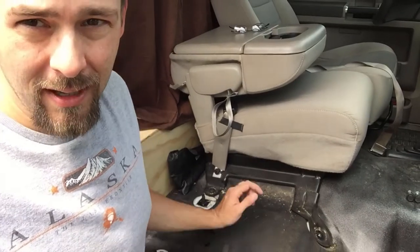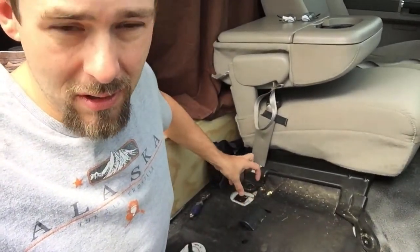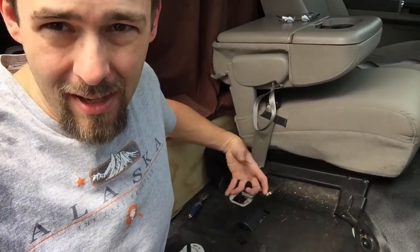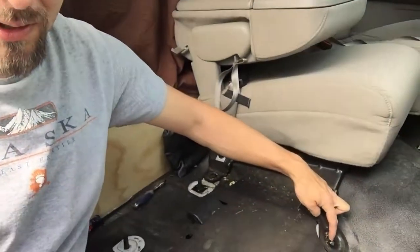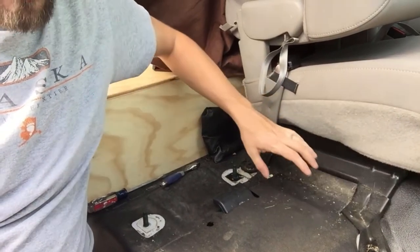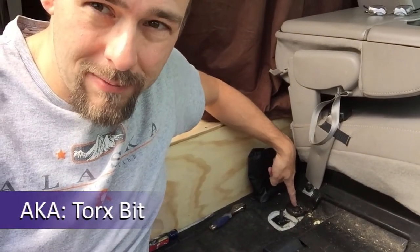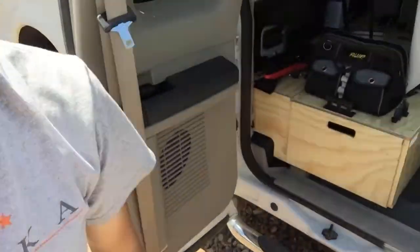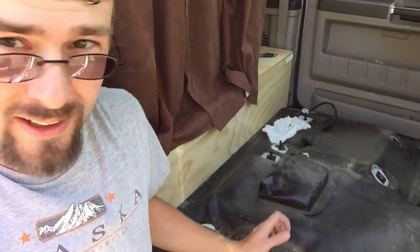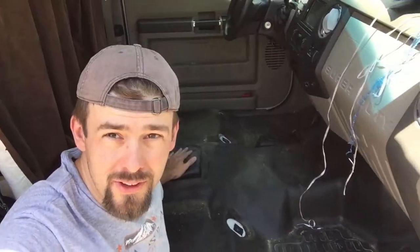I got the passenger seat out — it's basically just four fasteners, two bolts in the front and two nuts in the back. The nuts have a lock washer on them so I had to pry that off before I could release the nut. The front piece attaches with just a bar, so that should lift off. The other side uses a star bit and I didn't have the right size, but I got the center console out. One surprise was an electrical junction box underneath, which sits up about two or three inches.